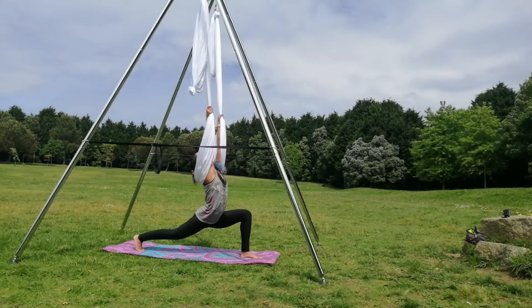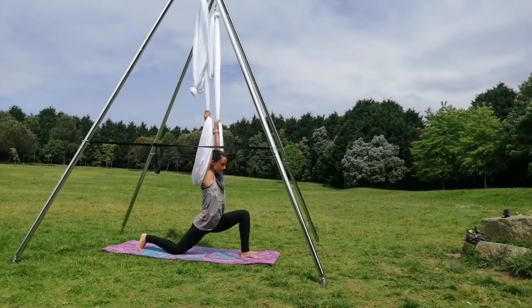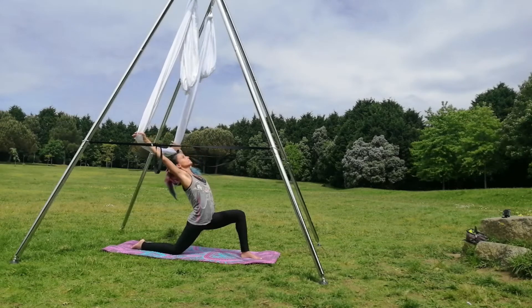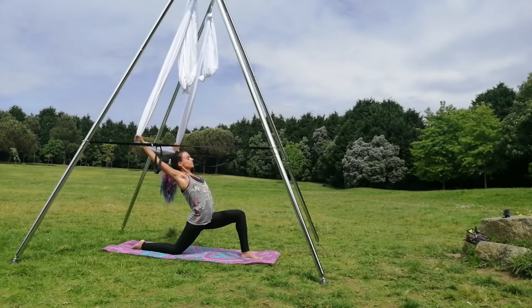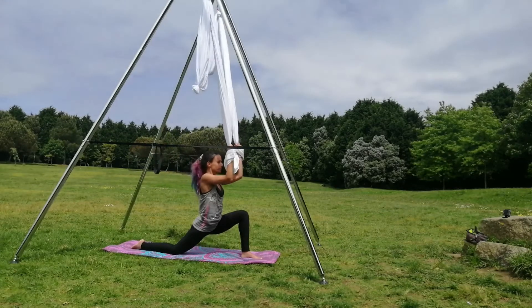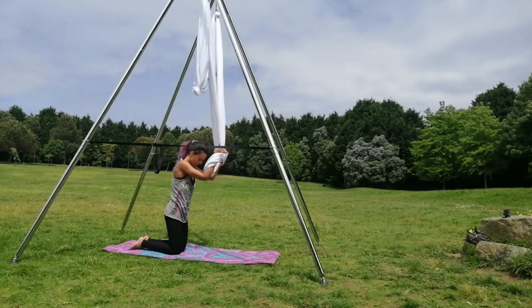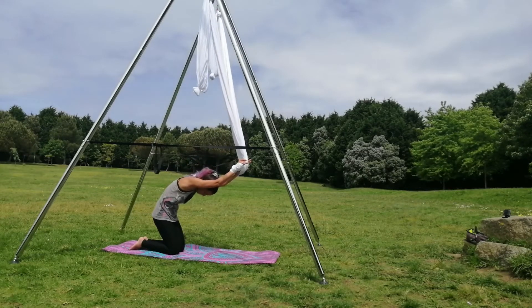Make sure the knee is aligned with your foot. And then put the knee on the mat and stretch your back, looking to the sky. Engage your shoulders.